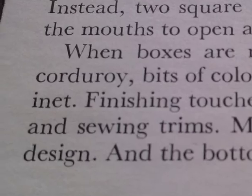When boxes are ready, they are decorated with scraps of felt, braid cloth or corduroy, bits of coloured paper, and puffs of soft white cotton from the medicine cabinet. Finishing touches complete the gnomes.